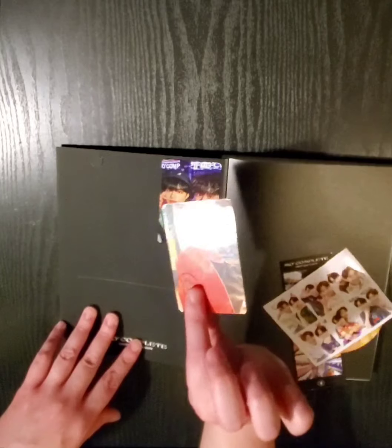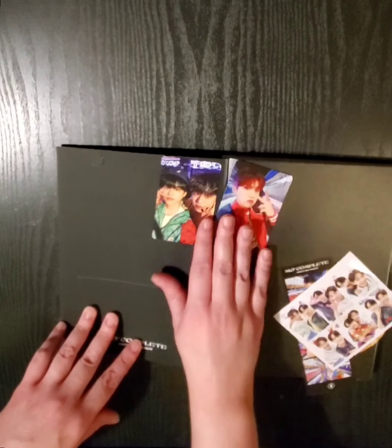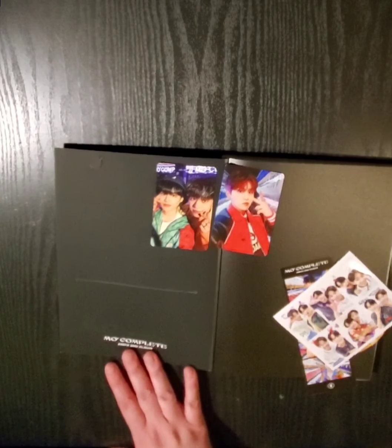It's not really double-sided — it's more like this is the back, but still. That's funny. Thank you for watching.